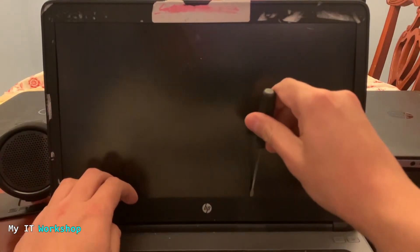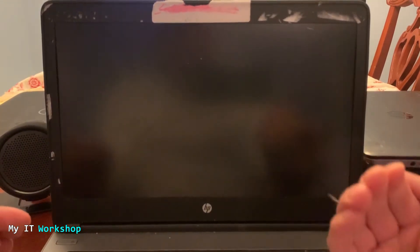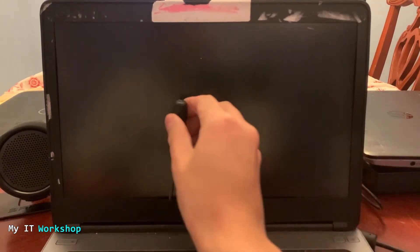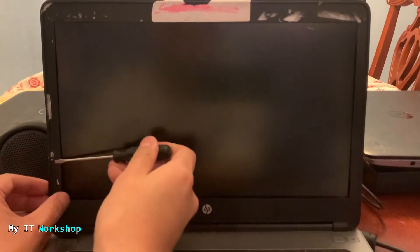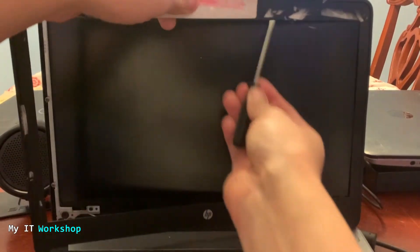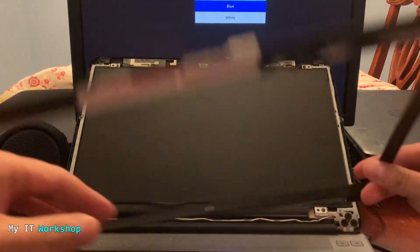Very carefully, we're going to pull the bezel toward yourself. You can do it with your fingers, but on this model it was kind of tight so I had to use my flat-head screwdriver. Pull it very softly — you'll hear some snapping noises. Do it very, very slowly. Take your time; you don't want to break any of the clips that attach the plastic cover to the metallic part of the screen. Now remove it all the way around.